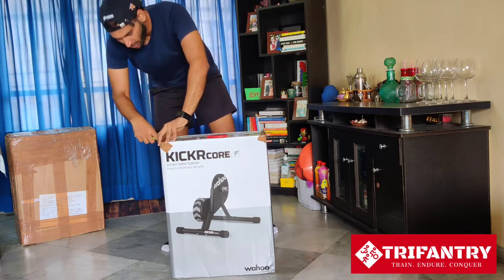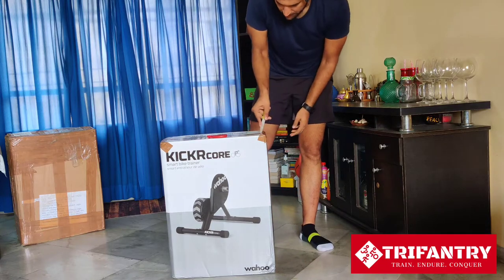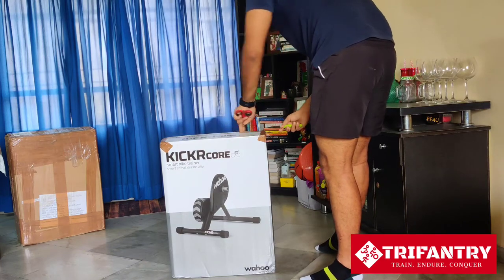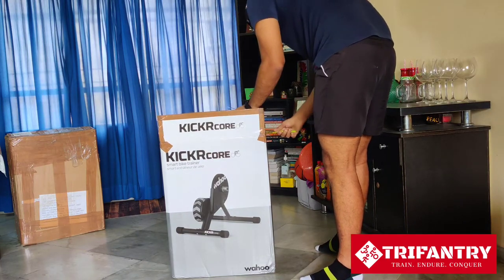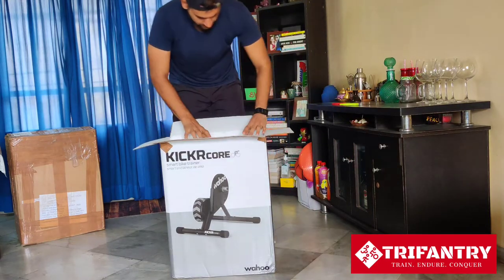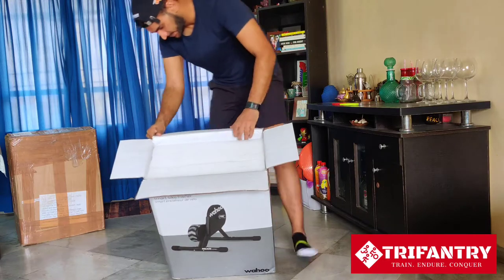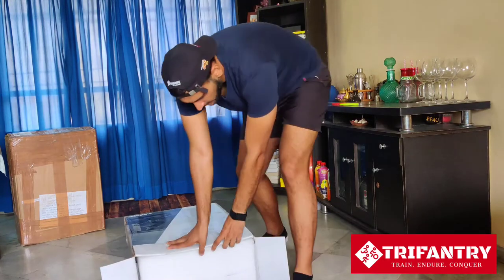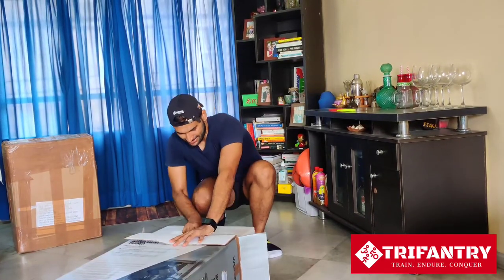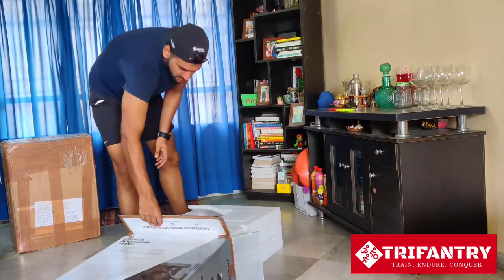Here we go — we're going to cut the box open. That outer box is how it was shipped to me. Now, the box is pretty heavy. The trainer itself is about 15 kilos, so pretty standard. Taking the contents out of the main Wahoo Kickr Core box.